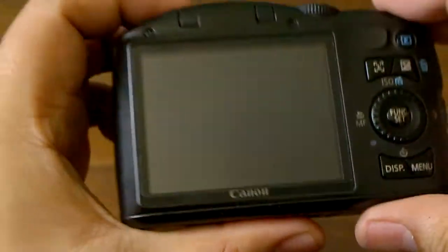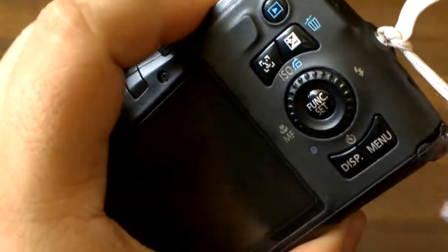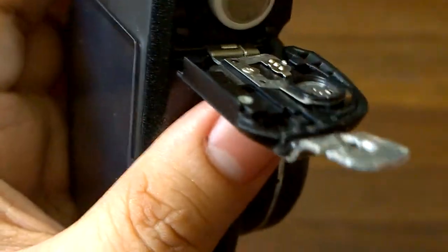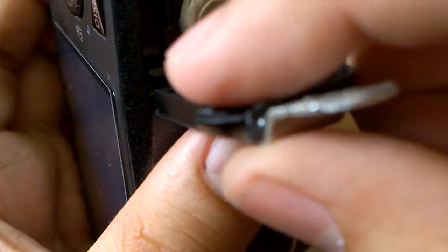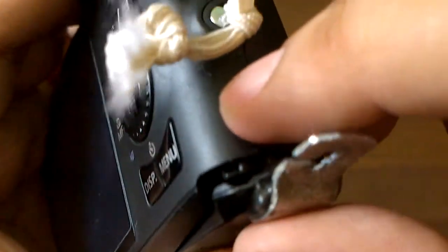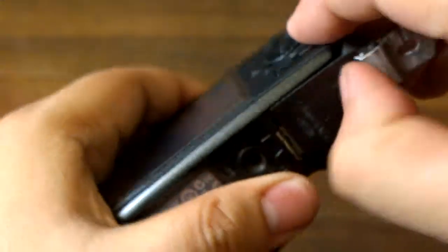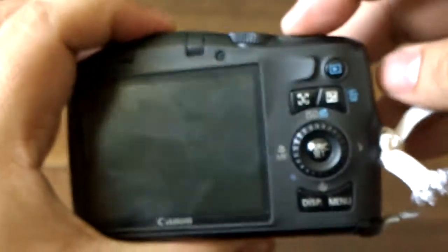For example, we have this little point-and-shoot right here — this is one of my favorite point-and-shoots. Unfortunately, the battery door lock has been broken. As you can see, the little plastic piece has chipped off right there. This particular point-and-shoot is powered by AA batteries, and because AA batteries have those contacts, it pushes out the battery door and now I can't turn the camera on.